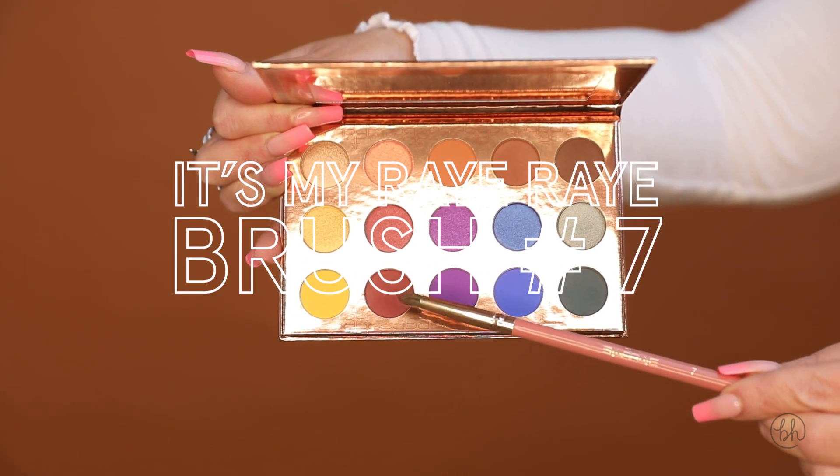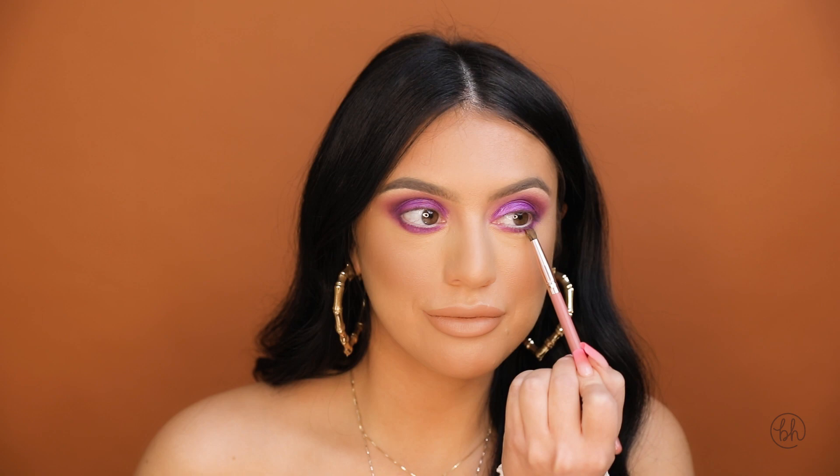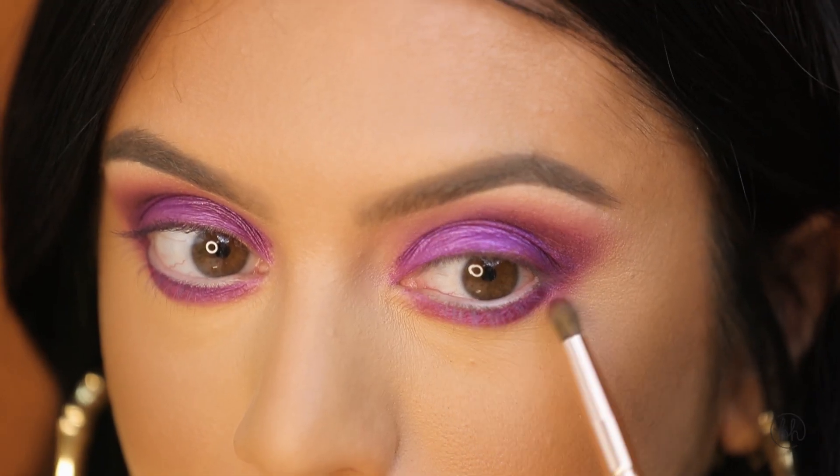Taking my number seven brush from the It's My Ray Ray collection, I'm going to go in with flare and blend out that bottom lash line.